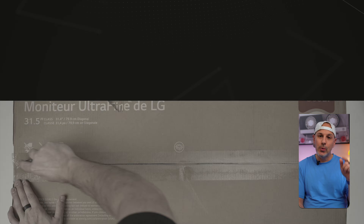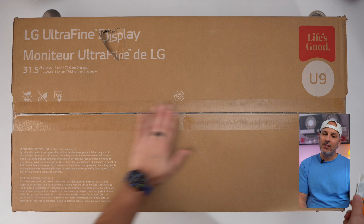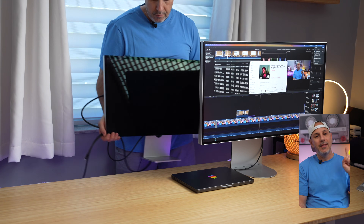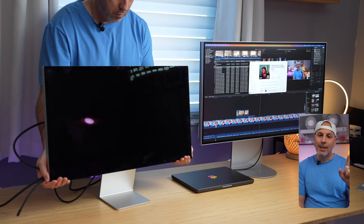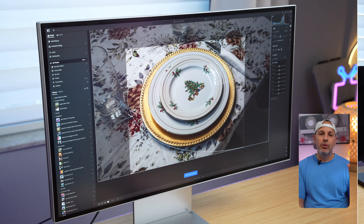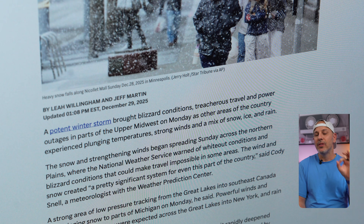Coming in at $1,999, the LG 32U990A-S appears to be an easy choice. The specs sit between the Studio Display and the Pro Display XDR, but the price point and feature set actually might get much more of a direct comparison to the Studio Display and serve as an alternative for that. Whether you're a creative who needs a crystal clear display with high pixel density, or you simply just want to reduce eye strain with its razor sharp text, the display is clearly meant to push well above its weight in terms of features and value for Mac users.